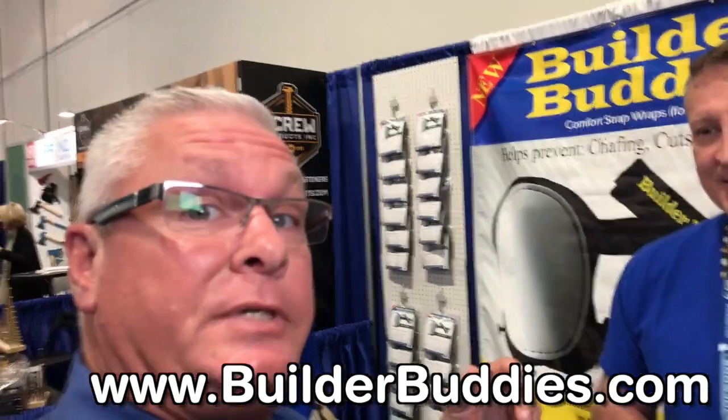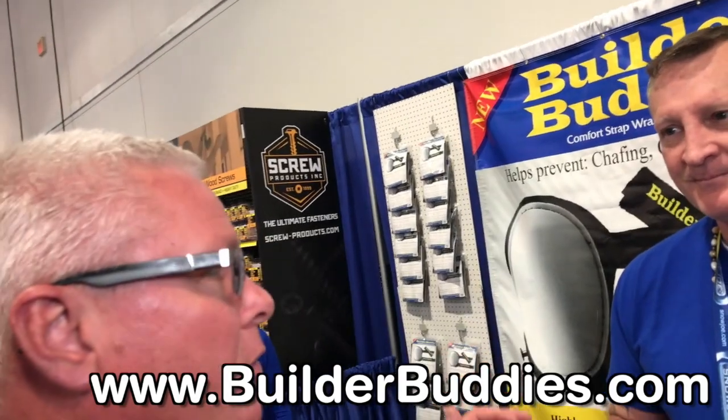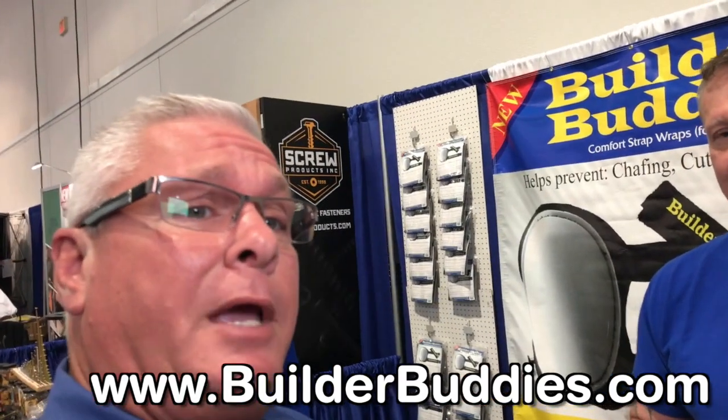If you need more information, you can go to BuilderBuddies.com and get some of those details there, but they're available all over. You can get them on Amazon, you can get them at a few locations. And very soon, you're going to be able to get them almost everywhere, because here at the National Hardware Show, Frank is connected with a few people, and it's going to be a good deal. But don't wait.